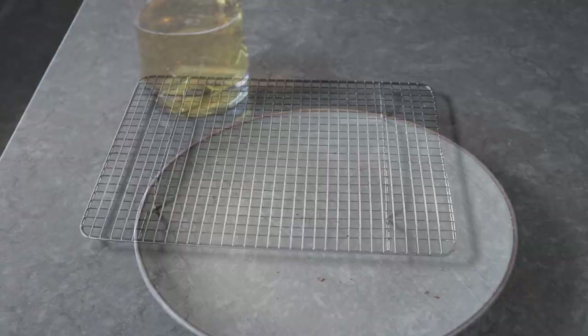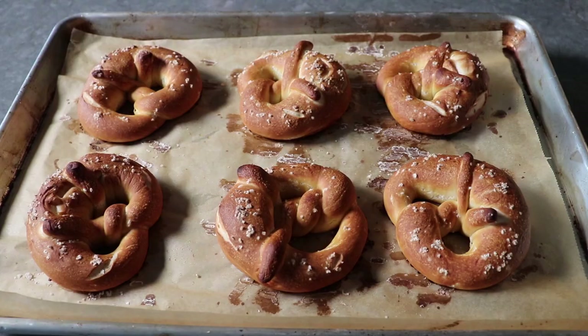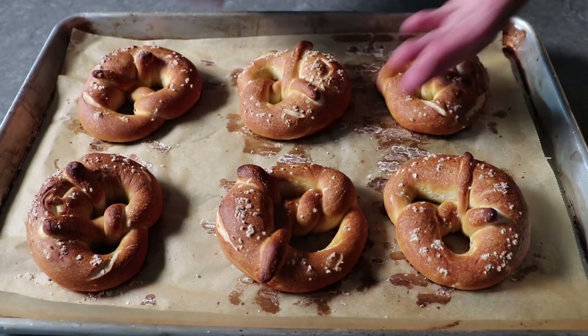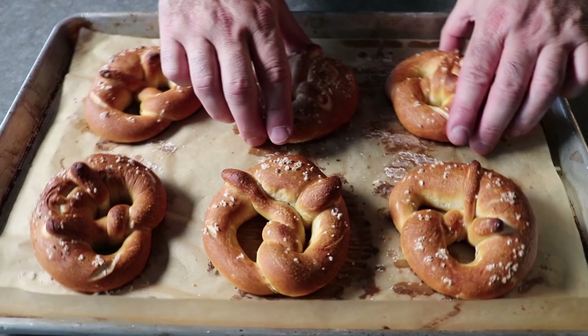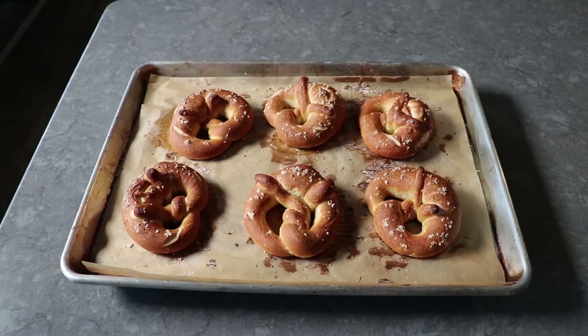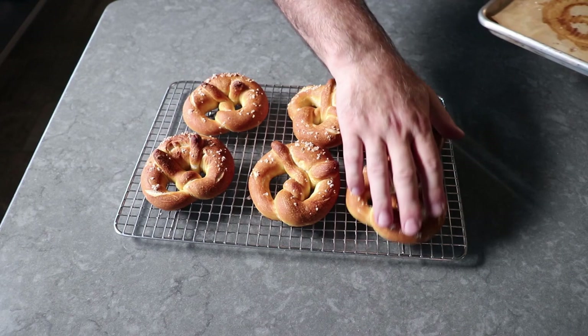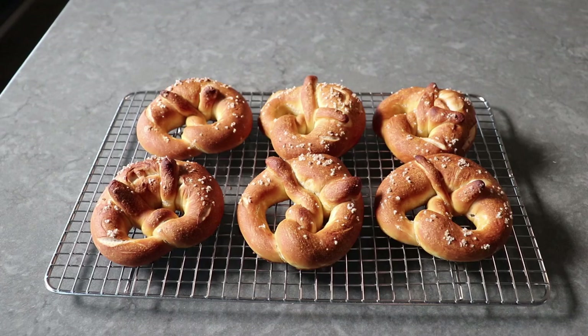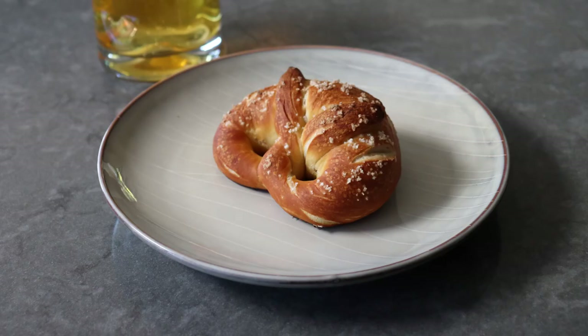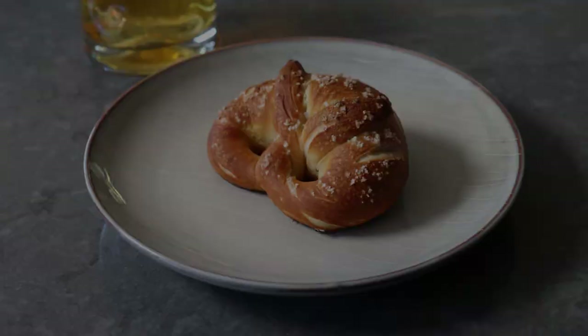I went ahead and formed and dipped and baked the other six, which because I'd had a beer were a little bit easier and came out a little bit better — probably because I'd already filmed two successfully so I didn't care as much. I find that when it comes to cooking, if you're not nervous and worried about how things are going to come out, they always seem to come out better. That's my take on Bavarian-style pretzels — even though we didn't use lye, these came out amazingly well, and that is no lie. I really do hope you give these a try soon; please follow the links below for the ingredient amounts, a printable written recipe, and much more info as usual. Enjoy!